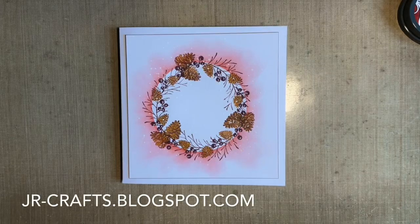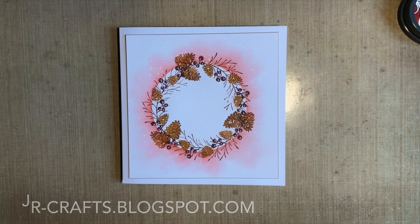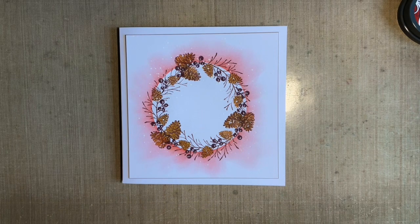Hi everybody, Jo here. How are you doing today? I hope you're keeping well. Thanks for joining me. Today I thought we'd go a bit festive. I'm really trying to make an effort and make some Christmas card designs. And those of you that follow me know I've got a bit of a thing about wreath cards.